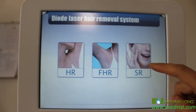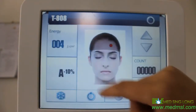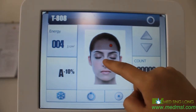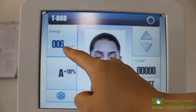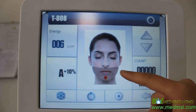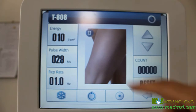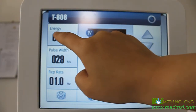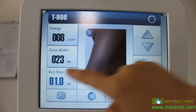For the skin regeneration treatment, choose the gender and treatment area. You can see the energy changes according to the selected area. These are our suggested parameters, though doctors can choose the energy level they prefer.